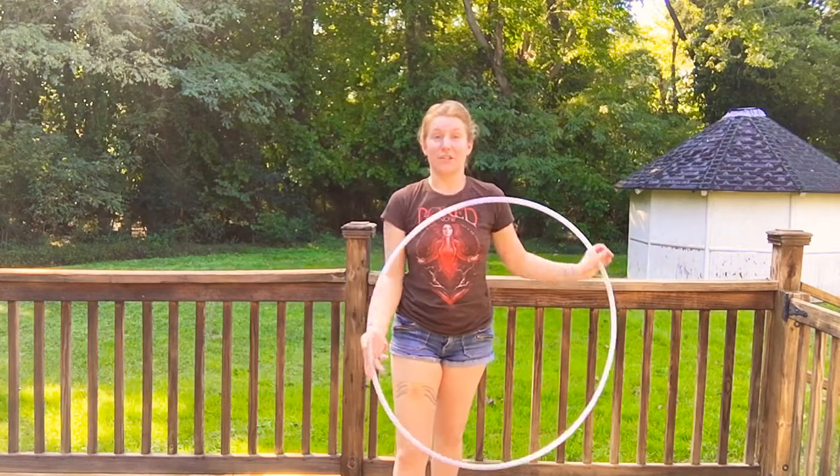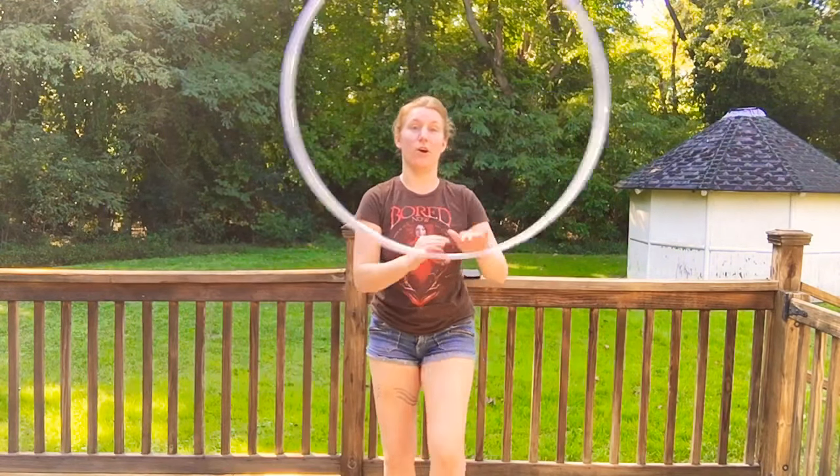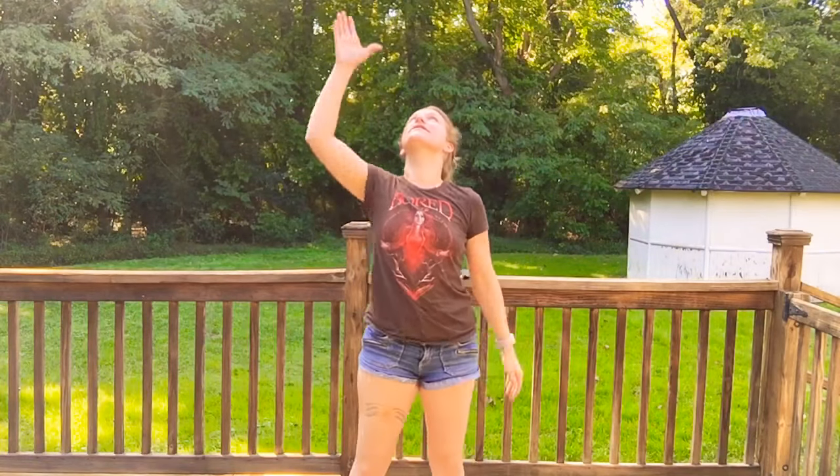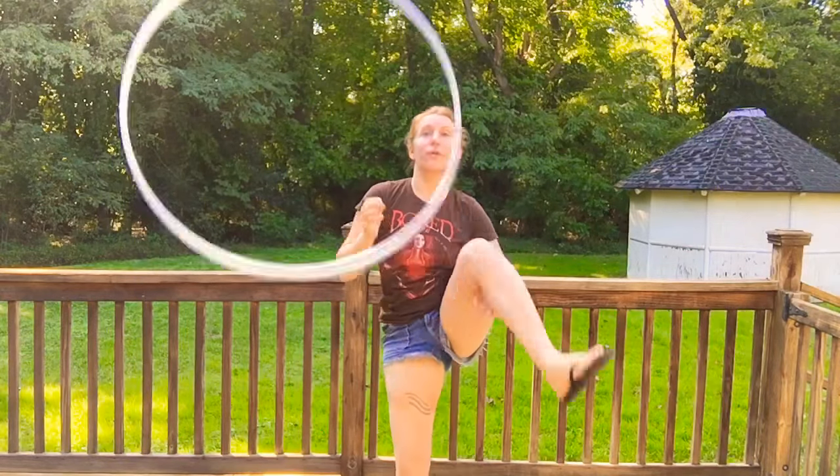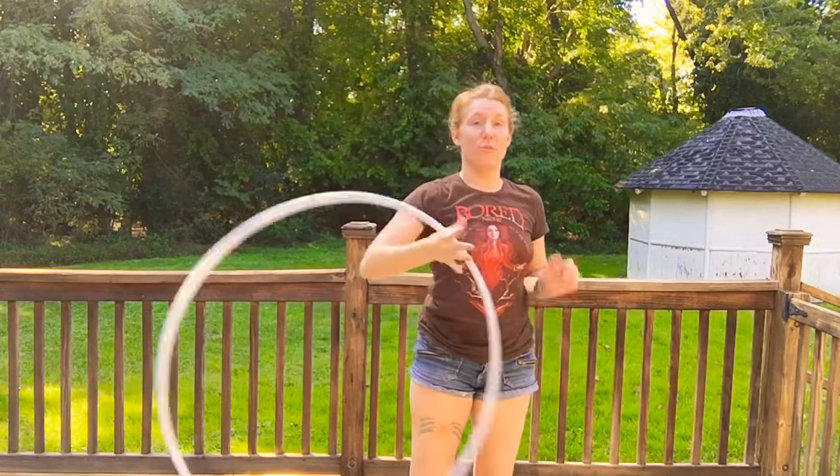Same thing, you're just adding a toss in between. So kick, toss. It's that simple and you can keep doing it over and over again. You can do it with this side. You can do it with both sides.